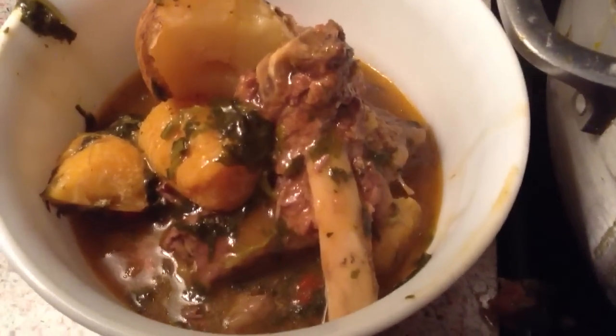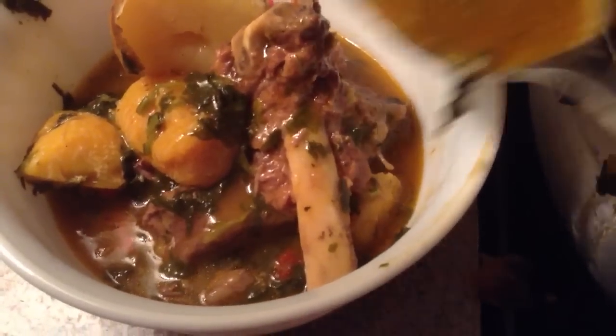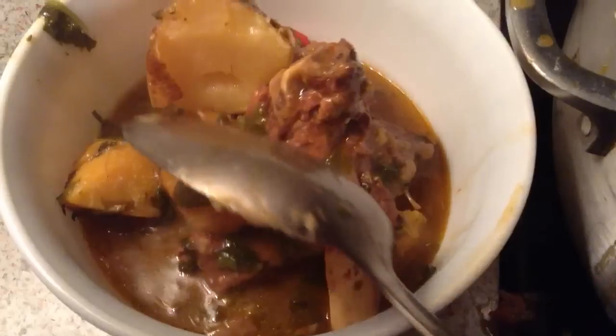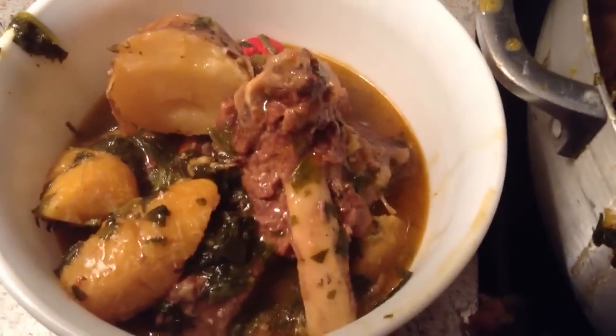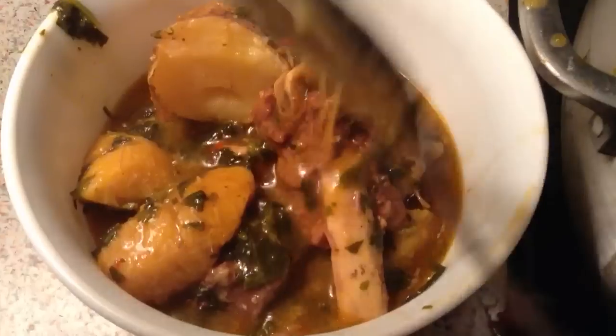This is so good, especially if you're feeling weak. It has all the nutrients you need for your body. And ladies, you should be making this for your husband or your man.